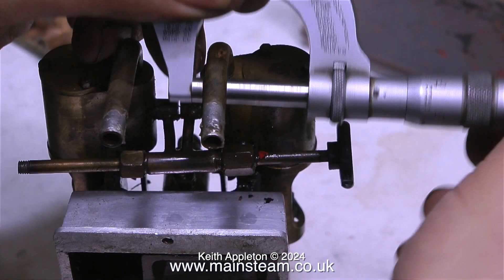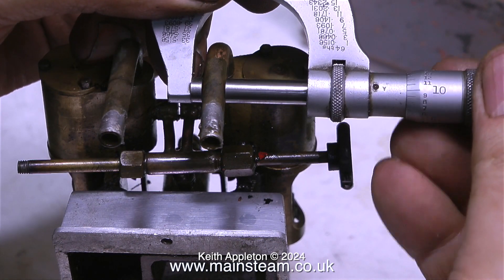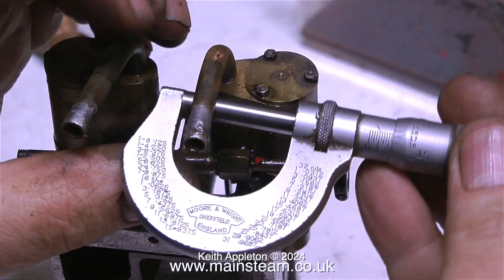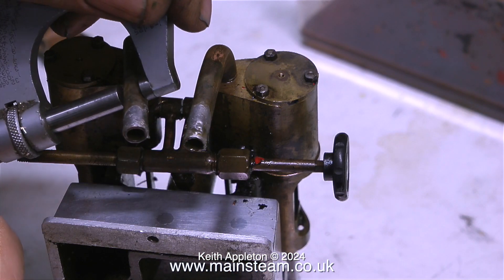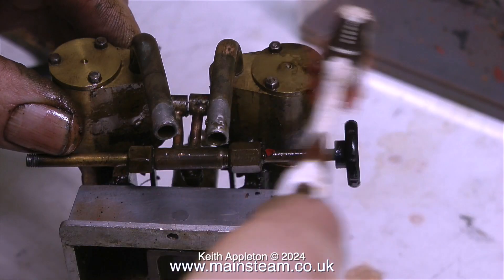Originally these exhaust pipes faced downwards into a collector that went underneath the baseboard. I'm not going to do that — I'm going to make a new collector. I thought this was quarter-inch piping but it's actually slightly thicker. What I propose to do is make an exhaust collector, re-solder these pieces of pipe into it, and then the combined exhaust from the collector can be piped up the chimney.